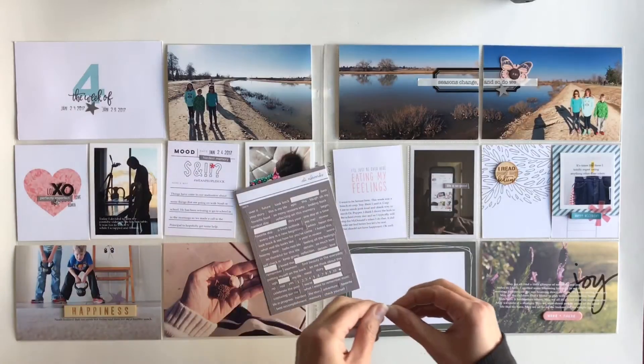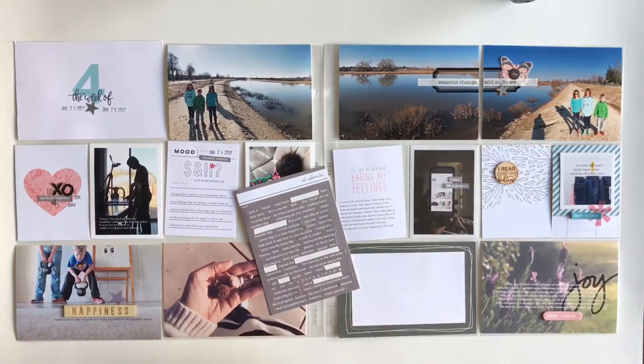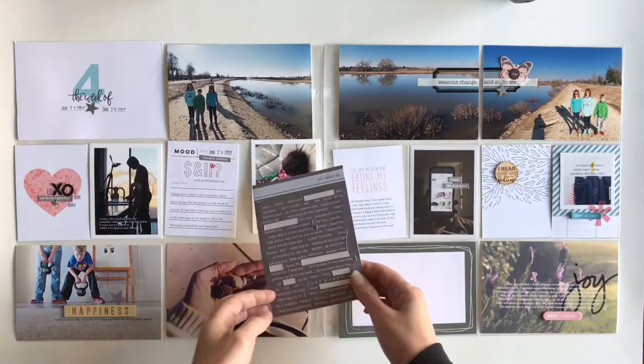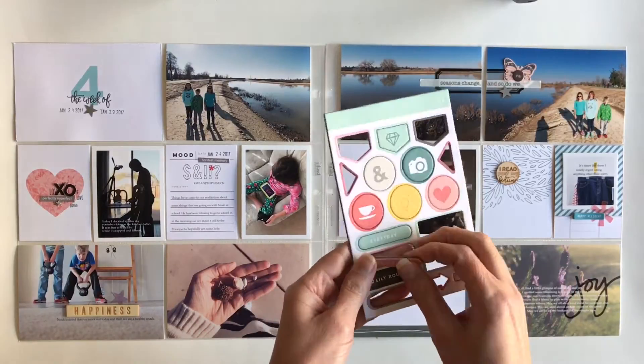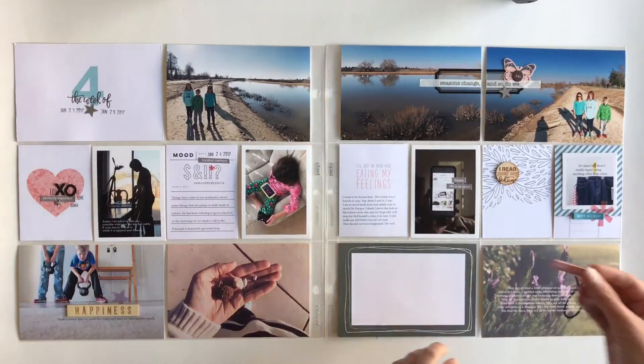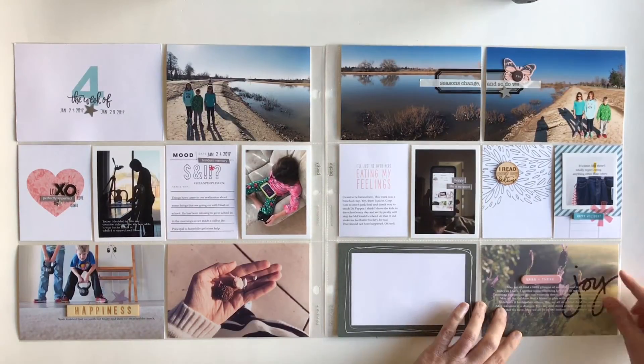I am adding a few word strips to that photo, which is of me holding my phone. And on the next card over, it says I read past my bedtime on that little wooden circle.